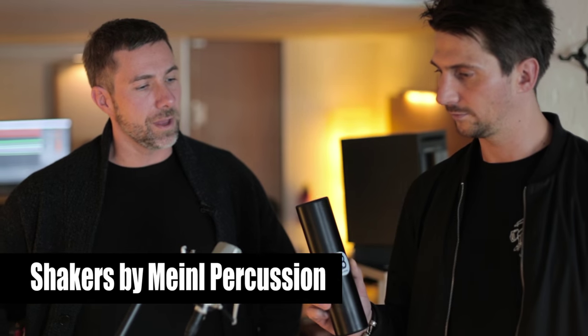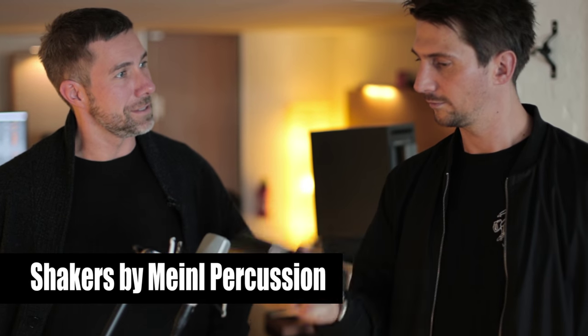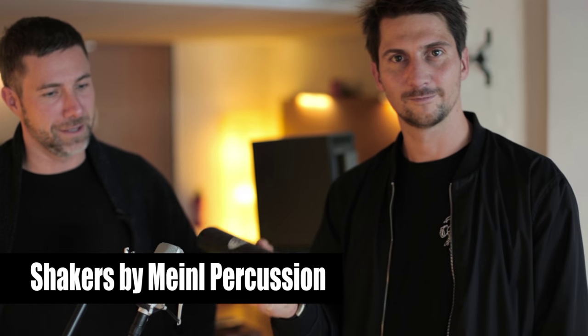So we're recording two shakers — one high shaker, one low shaker. This is the low shaker. Later in the production we're gonna layer them and position the shakers so the low shaker is on the right panning. On the left side we're gonna use the high shaker in the sixteenth, and the right side is gonna be the low shaker with eighth notes. For the low shaker we also take single notes.